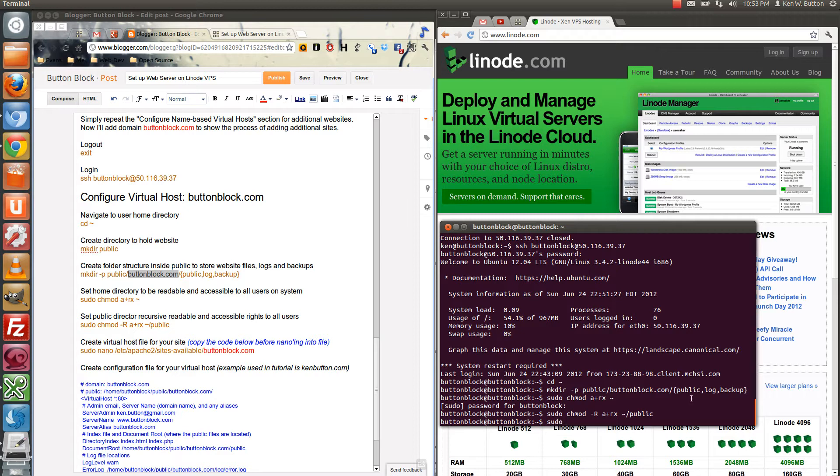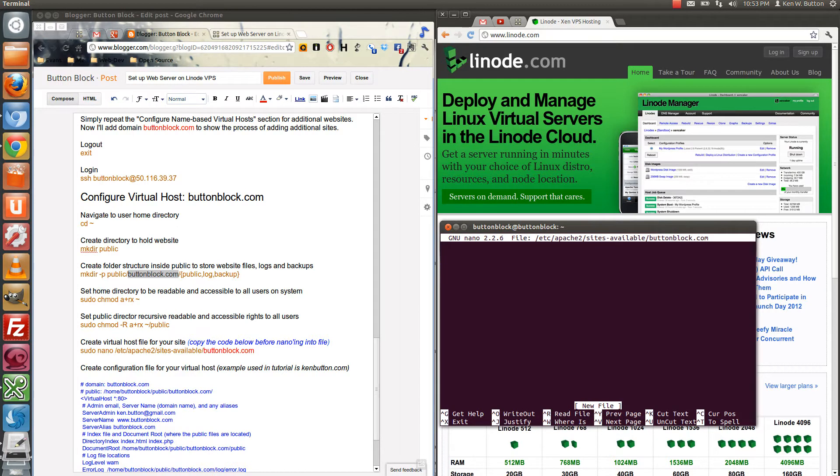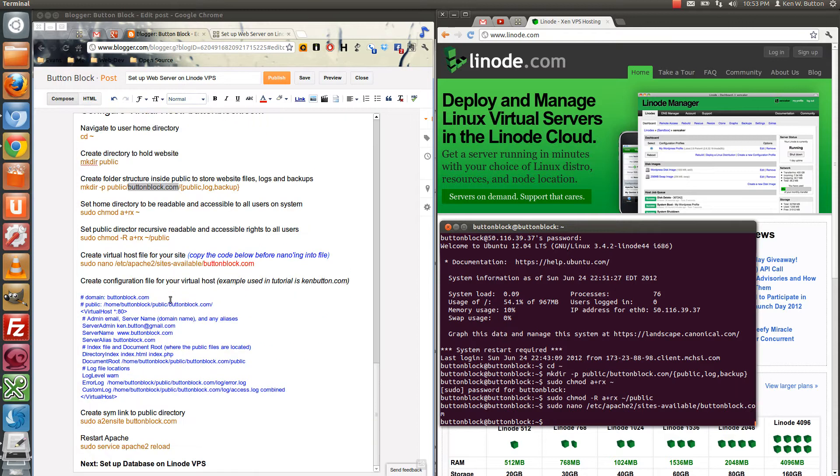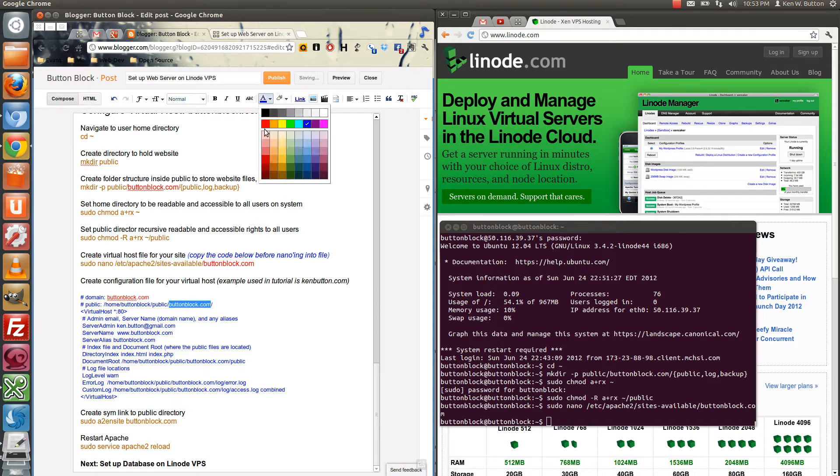Now let's create a virtual host file for the new site, buttonblock.com: sudo nano /etc/apache2/sites-available/buttonblock.com. It opens up an empty file. Control-O to save, Control-X to exit. We'll come over here and copy the configuration of this particular file — you'll notice buttonblock is the new domain we're configuring. I meant to make those entries red so they stand out. These are the places where you'll need to update with your domain for your virtual host. You can bring down every site on the server should you make a mistake in this file.